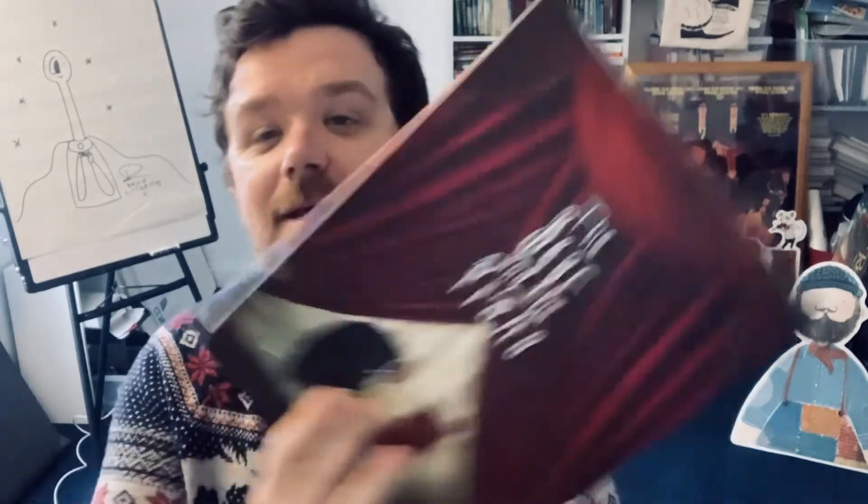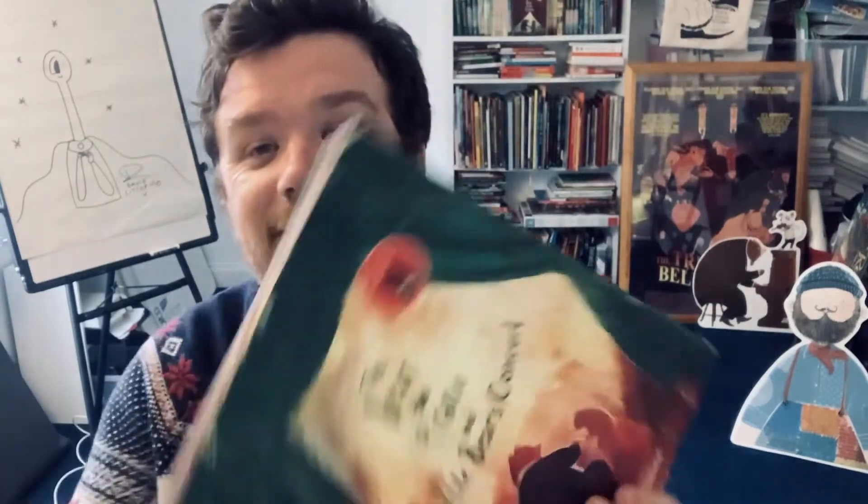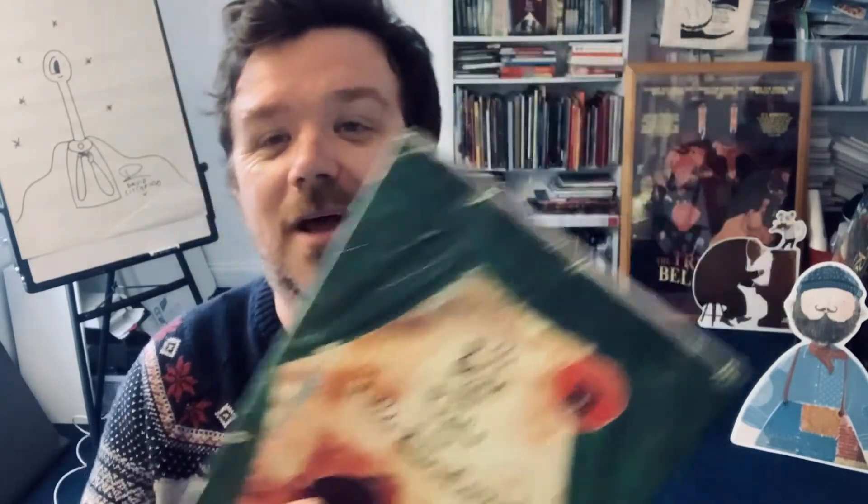Hello everyone, my name is David Litchfield. I am the author and illustrator of such books as The Bear and the Piano, The Bear, the Piano, the Dog and the Fiddle, and my latest newest book The Bear, the Piano and Little Bear's Concert.